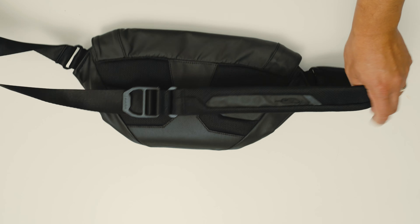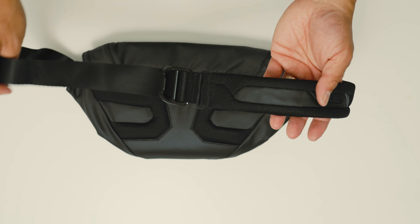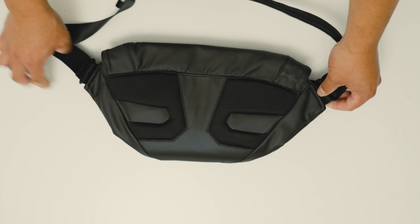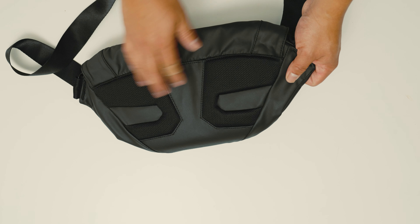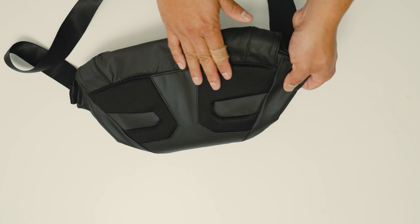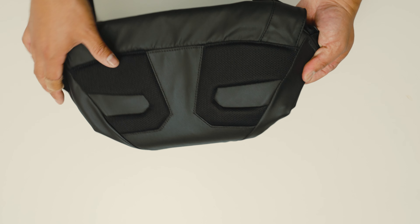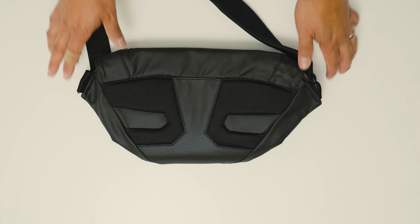The strap is the same ambidextrous setup — you can undo it from both sides and swap it so you can wear it on your right or left shoulder. On the back it does have a raised padding for comfort and air ventilation, not as much as the messenger bag but still good.